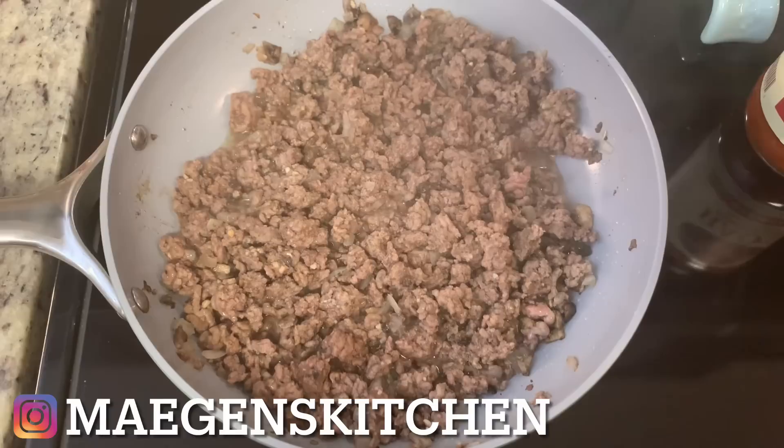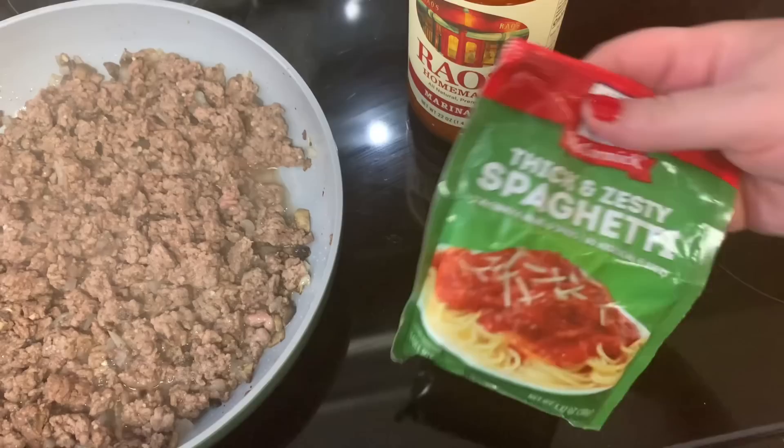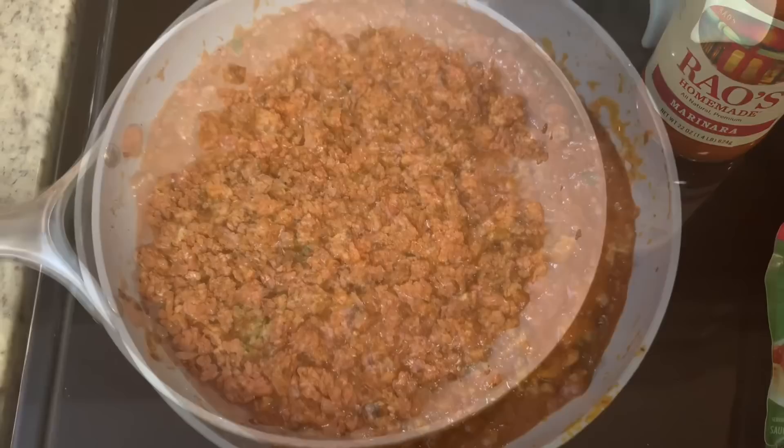While the zucchini cooks, I got started on the sauce. In this skillet I have some lean ground beef browned up along with chopped onions, garlic, mushrooms, salt, and pepper. I added a jar of Rouse's marinara sauce and a packet of McCormick Thick and Zesty spaghetti seasoning, stirred it until well combined, then let it simmer on low while the zucchini finished cooking.